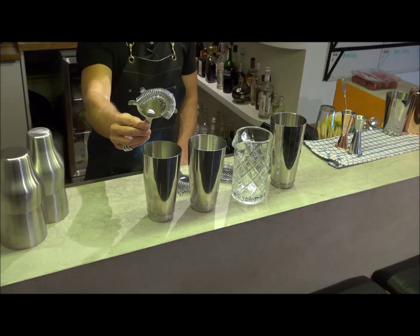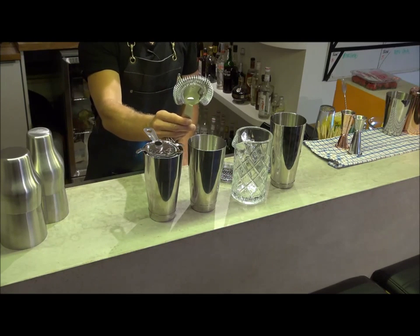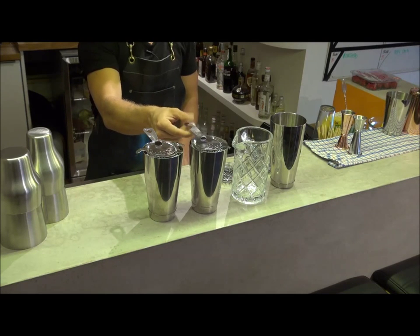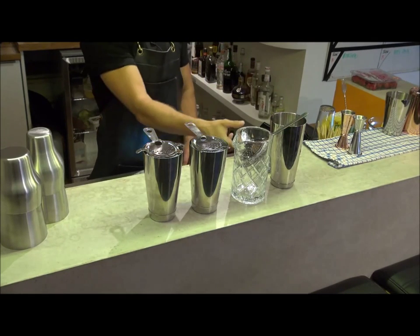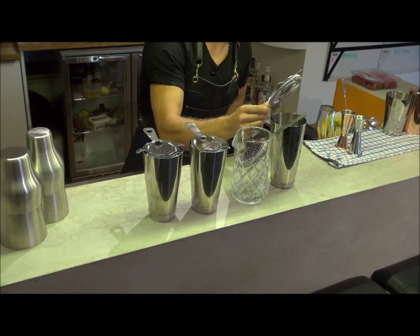So that in total is the full range of strainers available from GenWear: the four-pronged strainer at a great price point with improved functionality; the two-pronged strainer, the workhorse of the cocktail bar; the julep hawthorn, great for both stirred drinks and mixed drinks; and finally the premium strainer, the best of all.